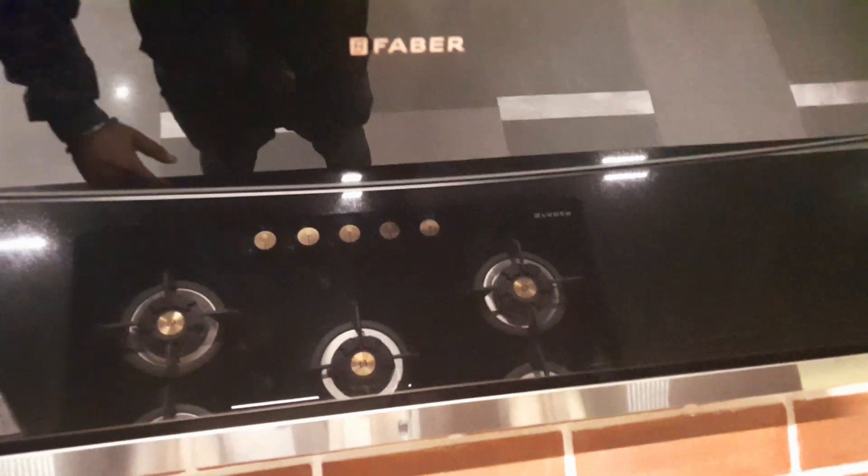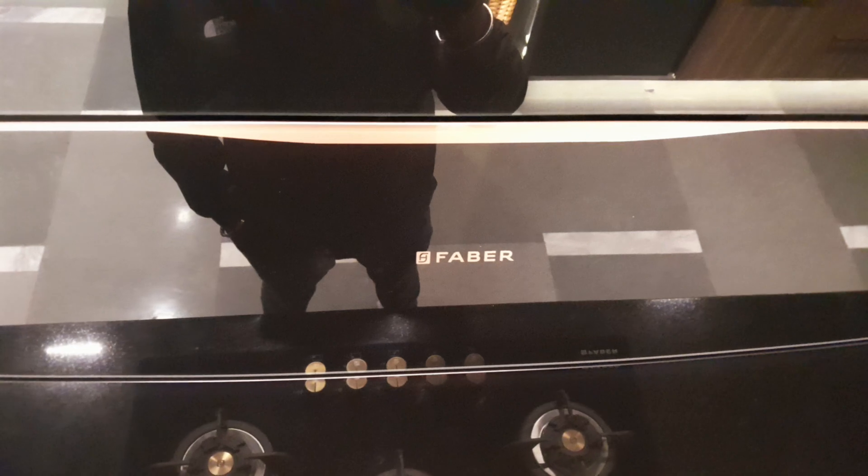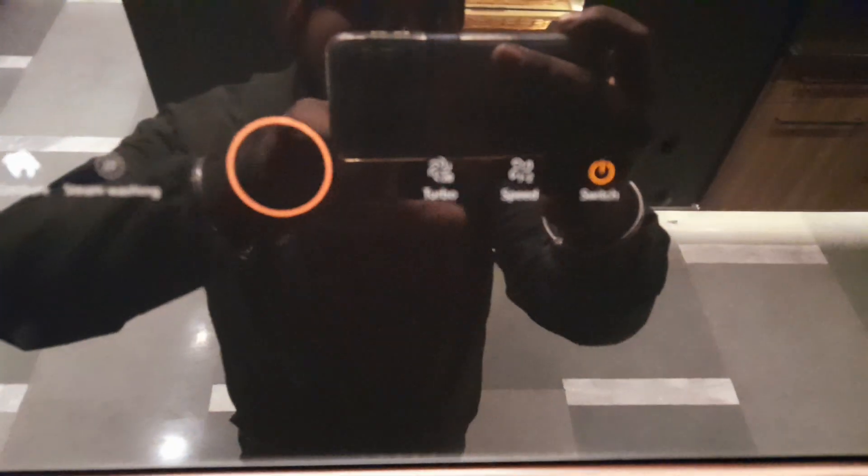Hello and welcome. This is a Favor Bolt 90 team chimney. It has power settings: speed one, speed two, and speed three, and a turbo mode.